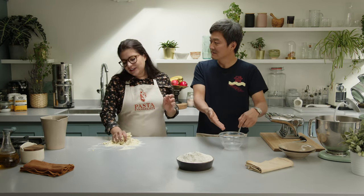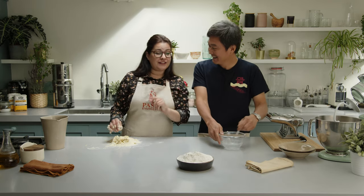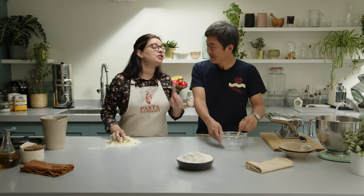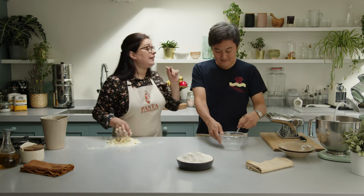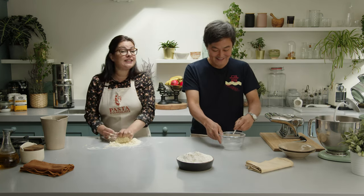But I'm dissolving the salt in the water. In Italy, the salt for the pasta is added at a different stage — when you cook pasta, you cook it in salty water. That's the difference.